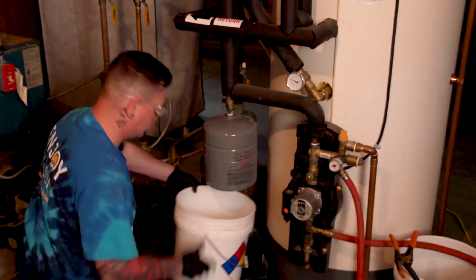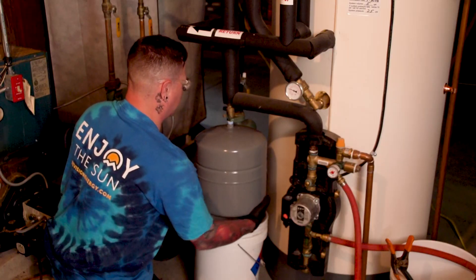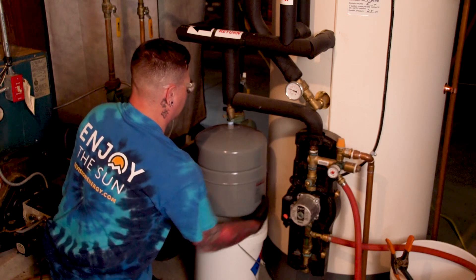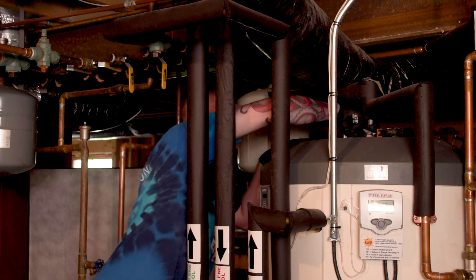We use an overheat protection design called steam back. What we learned is that with a larger expansion tank, when these systems do overheat, there's less weepage and leaking at the pump station.